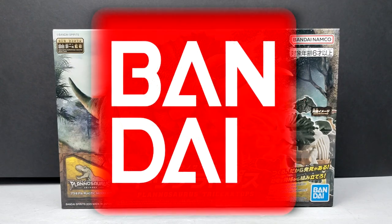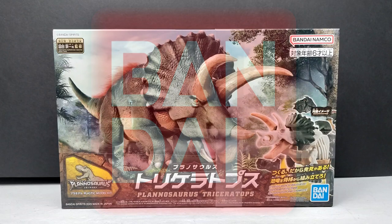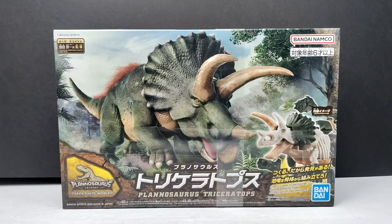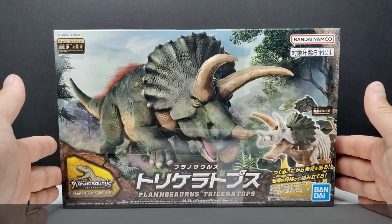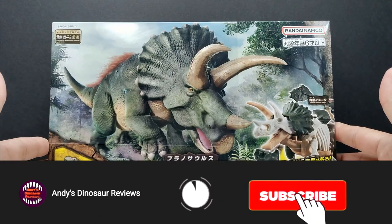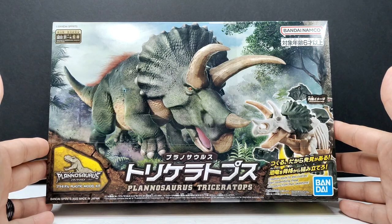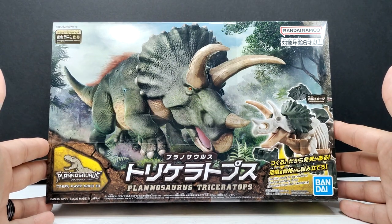Welcome back to Andy's Dinosaur Reviews. Today we have another Bandai Planasaurus model — the triceratops. I recently reviewed the T-rex, and I also have the stegosaurus and mosasaurus here. I have the ankylosaurus and spinosaurus pre-ordered as well, so reviews of those will be coming in the future.